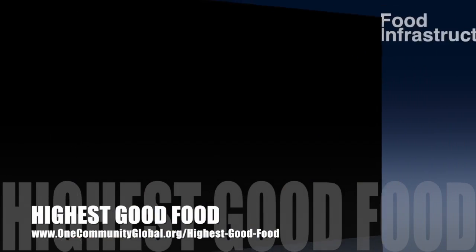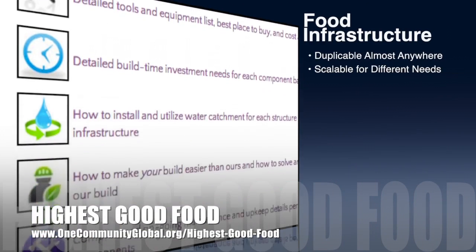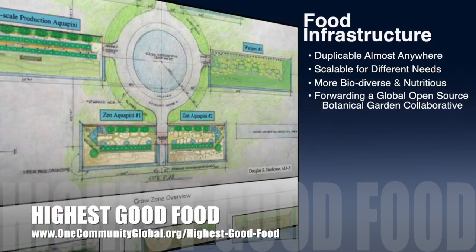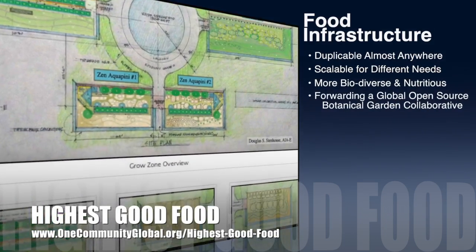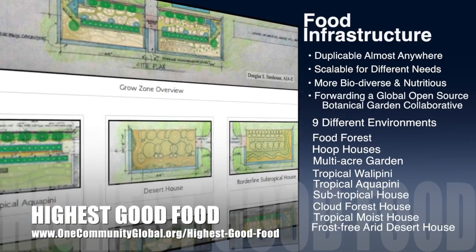One Community's approach to highest good food is duplicable almost anywhere, scalable for different needs, more biodiverse and nutritious, part of forwarding a global open source botanical garden collaborative, and includes nine different free shared and duplicable growing environments.